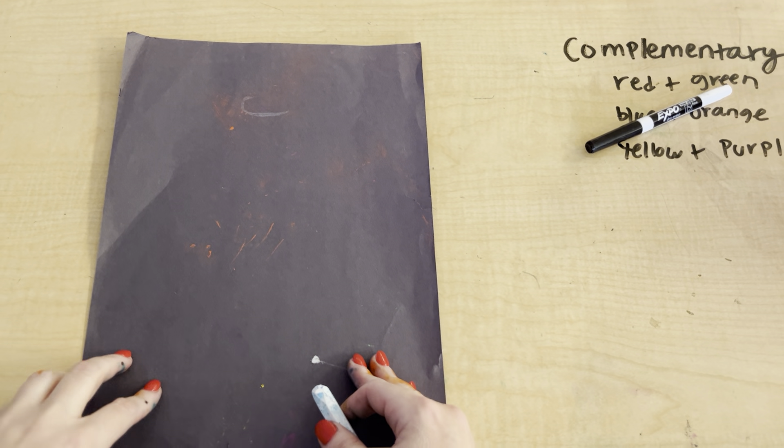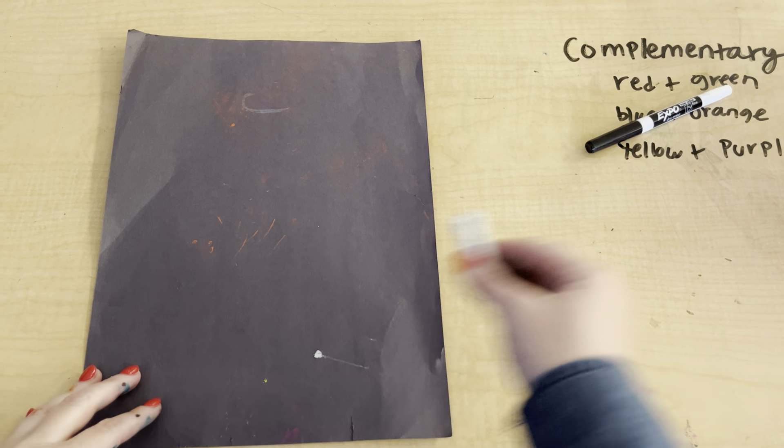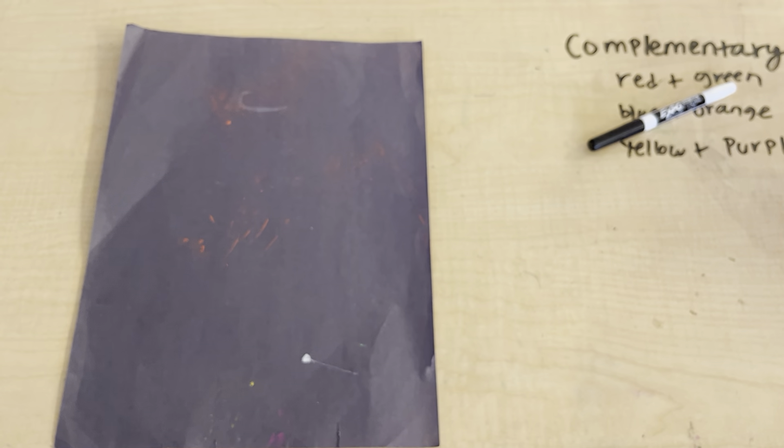In this video, I'll be taking you step by step on how to make a Christmas candle using complementary colors and chalk pastel that shows value.